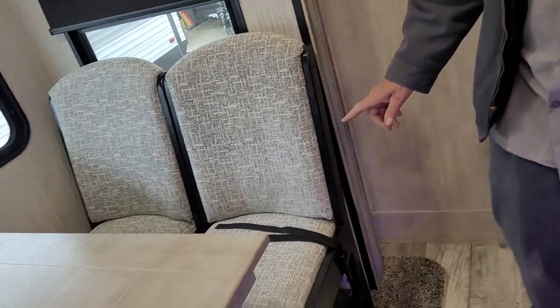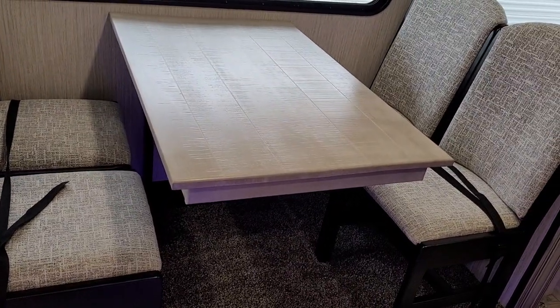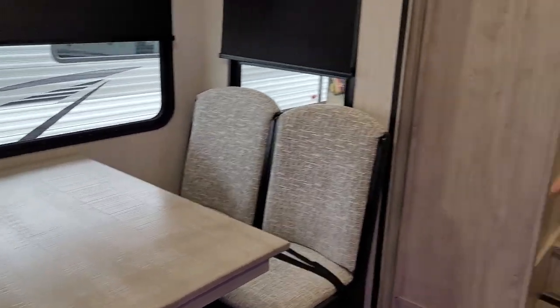There are four chairs for the kitchen table, strapped to the floor on the other side. There is a little storage underneath each one of the four chairs for cards, placemats, and things like that.